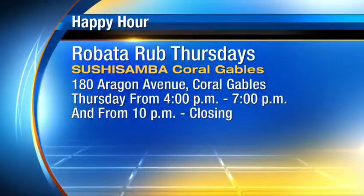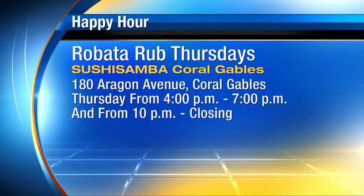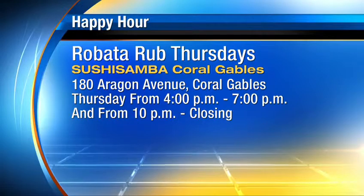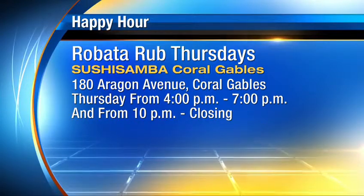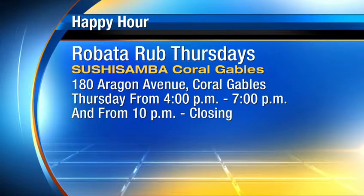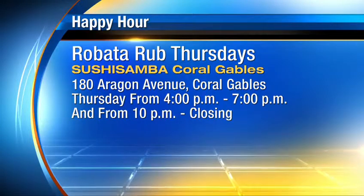And where are you located? We're in Coral Gables, but we also have one on Lincoln Road. I love the Peruvian corn — it's huge. Here is Sushi Samba — it's on Aragon Avenue. Thursday from 4 p.m. to 7 p.m. and from 10 p.m. until closing, you want to get out there and enjoy their Robata Rub Thursdays. Robata means Japanese grill, and we started it for the summer.